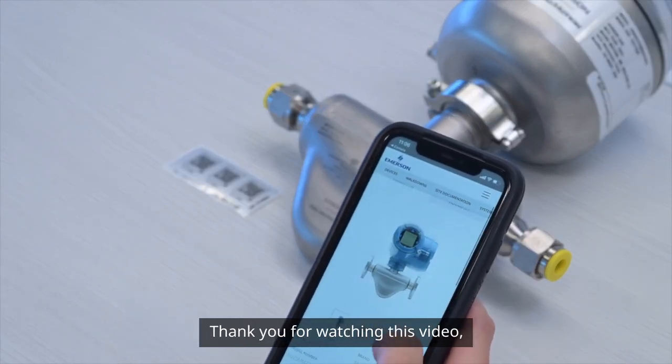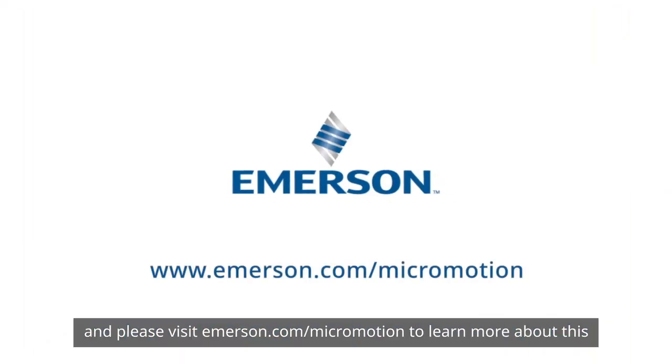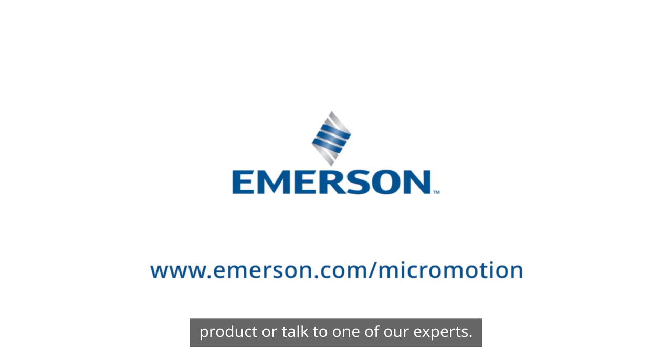Thank you for watching this video and please visit emerson.com/micromotion to learn more about this product or talk to one of our experts.